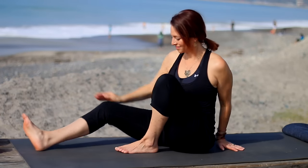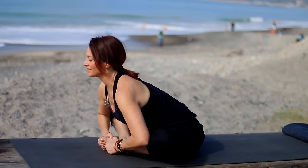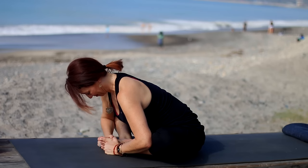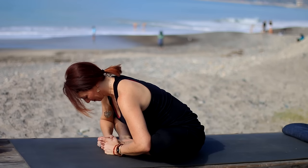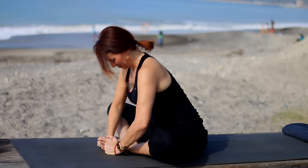Inhale, head to center. Now take soles of feet together, knees apart. Inhale, sit tall. Exhale, hinge from your hips and come forward — keep your spine nice and long. That's a nice long spine, leading with the chest. So we're not trying to get our head down to the feet, but we're trying to hinge from the hips and extend forward. Then come on up. Knees together, extend the legs.